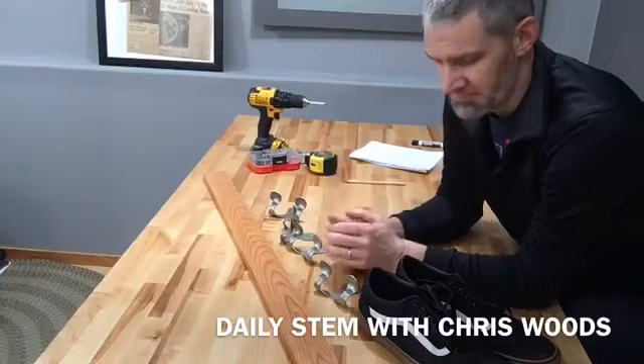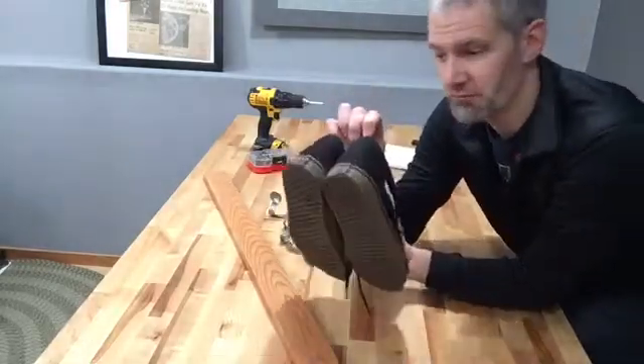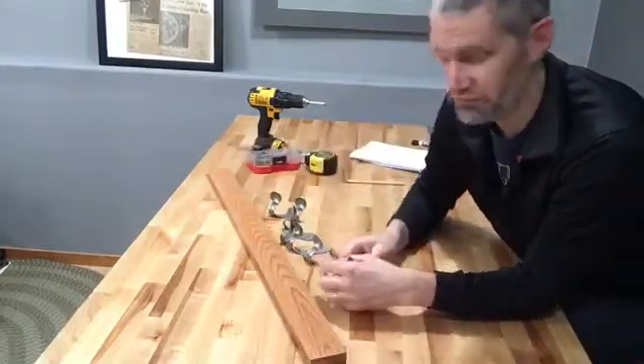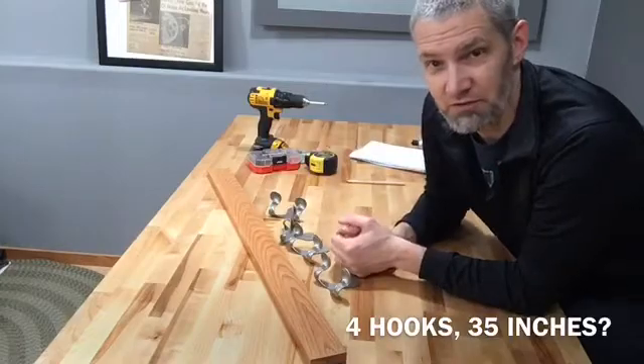Hey there, Chris Woods with some Daily STEM for you. We got these hooks at the store. These look like they'd be great to hang shoes to keep them from cluttering up right by our front entrance of our home. So I've got a board here that I'm going to screw them to. This is 35 inches long and how am I going to space these four hooks equally on this 35 inch board?